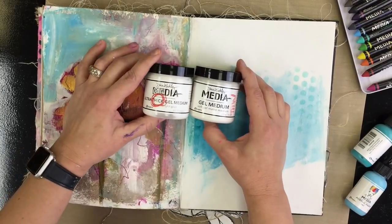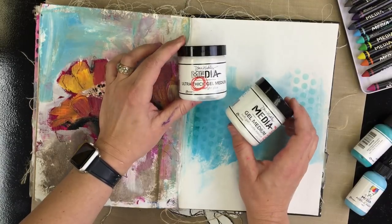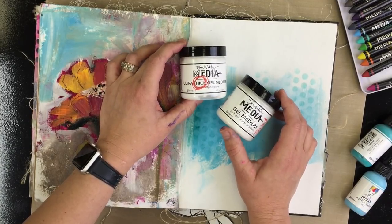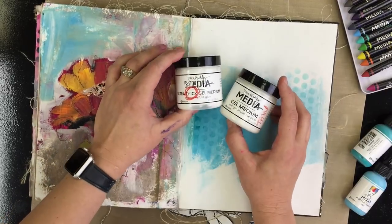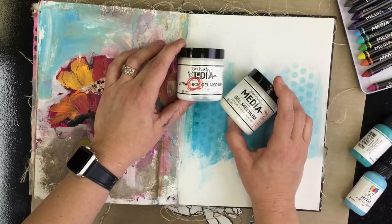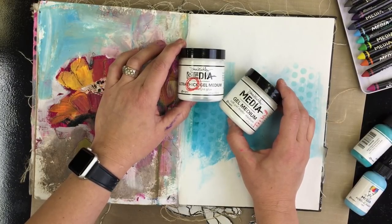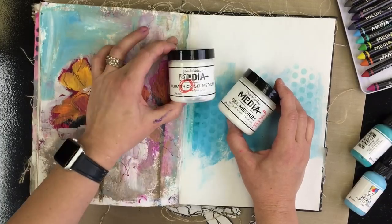They are both important. I like to think of the Ultra Thick Gel as like a glue stick in a jar, and most of the time I just use my finger to apply it. I'm going to put some tissue down on the paper and some burlap, because the Ultra Thick Gel will solve all the problems in your media journal — how do you glue things to the burlap, to the canvas, all that good stuff. This is the answer to that.